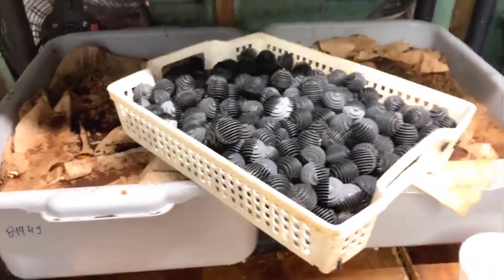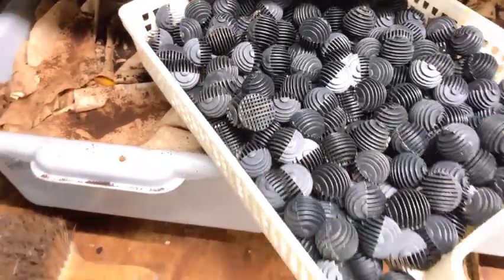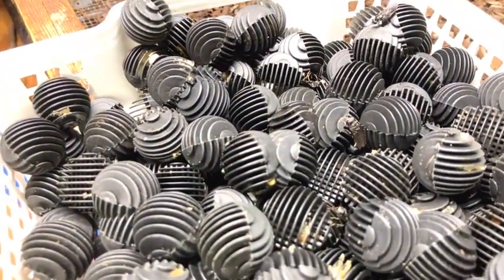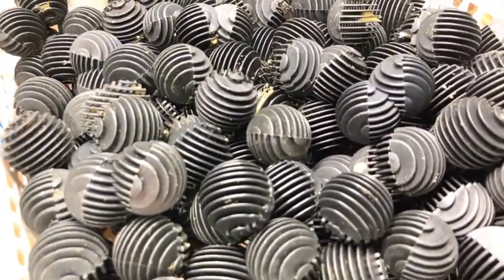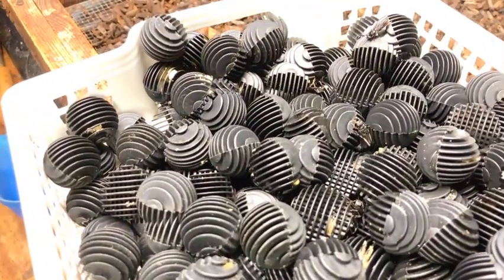So that one will go over into the fly hutch. This one will sit on top of a bin with coffee grounds, and it will hatch into the coffee grounds like a larva shower.